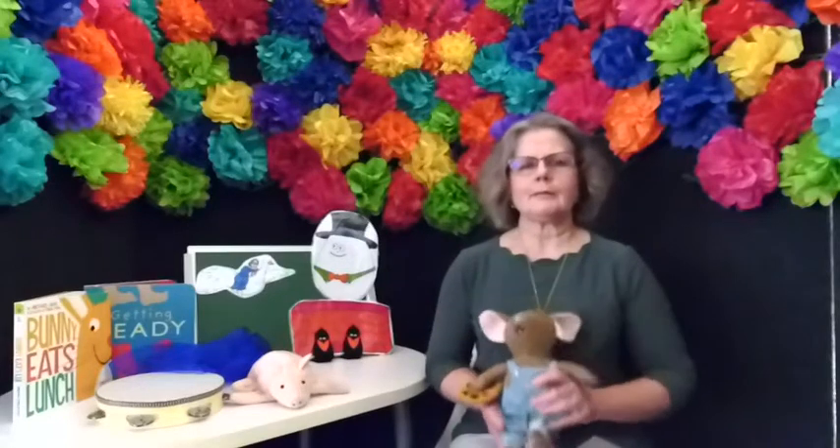Good morning! Welcome to Mother Goose on the Loose. My name is Jolene and I'm with the Cedar Rapids Public Library. Come on, babies and toddlers, find your favorite stuffed toy and a lap to sit on and we will get started.